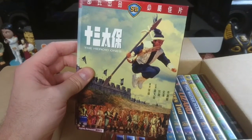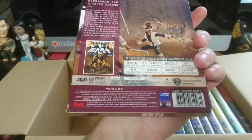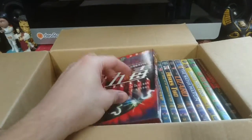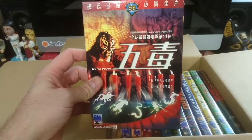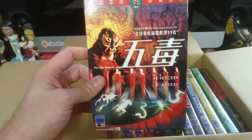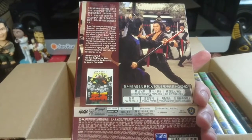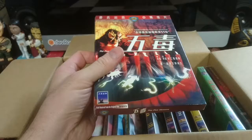The Heroic Ones — love the art on those. Next one: The Five Venoms, also known as The Five Deadly Venoms. Now that's one I already have on a local Dragon Dynasty release, so I will most likely keep this IVL edition. The slip is really cool.